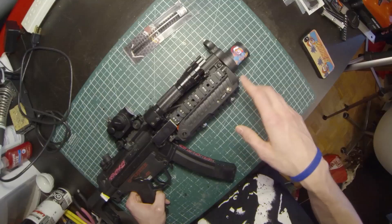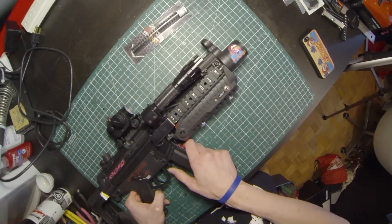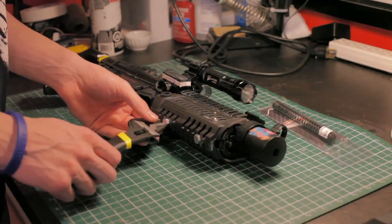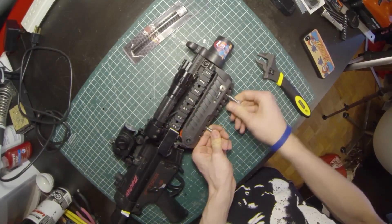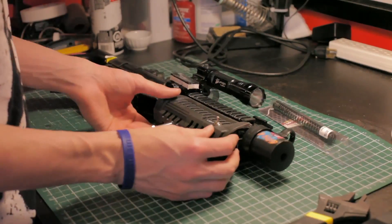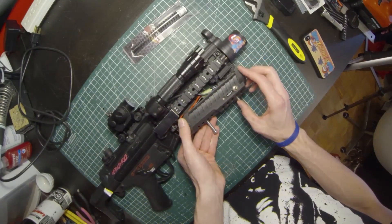Honestly I don't use it that much. I'm going to take this apart — it might be a bit of a horror show for some people, so don't drink any liquid when I open this up because you might spit it out. Let's go ahead and start taking this thing apart.